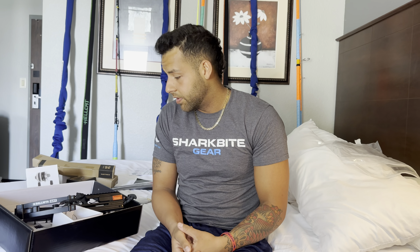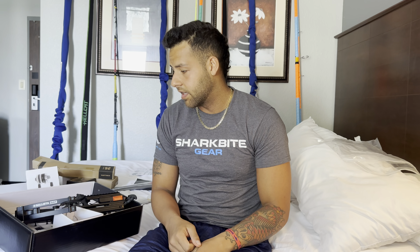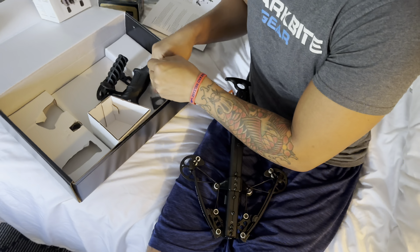It looks like it's going to take us maybe 15 minutes to build. I'll build this, we'll get back to you guys, and then we're going to use this thing tonight and shoot some bait.